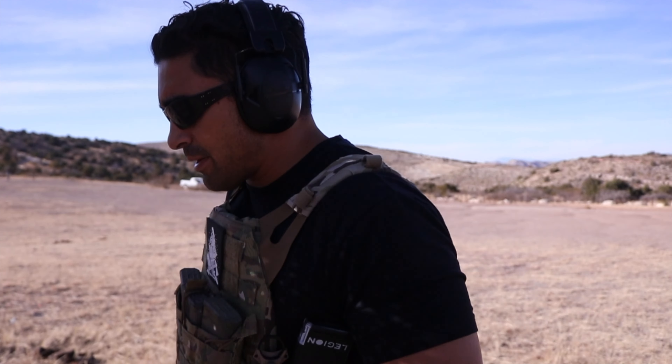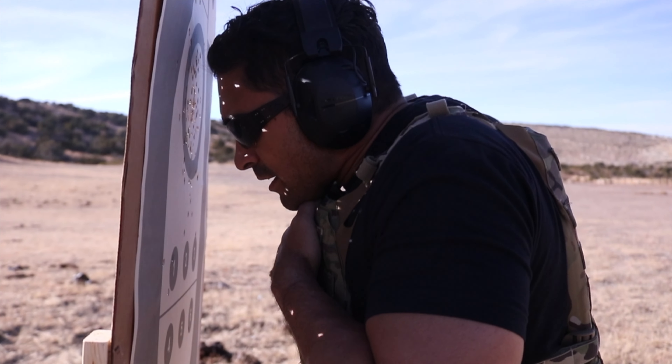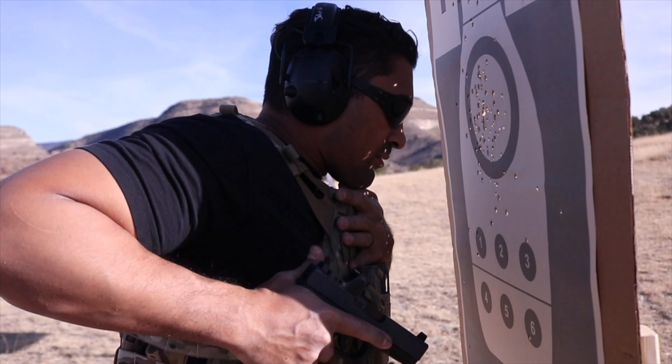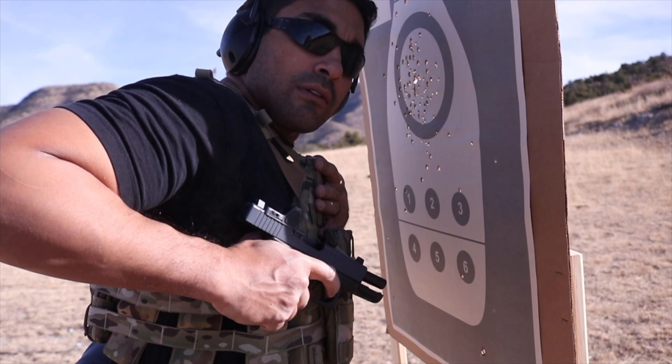Thumb, peck, index — I'm going to flag my thumb, come to my peck here. Right here up against my peck, so that makes it to where the slide can reciprocate and everything like that. I'm going to force a malfunction. So I'm here, and I can make my shot without a problem.